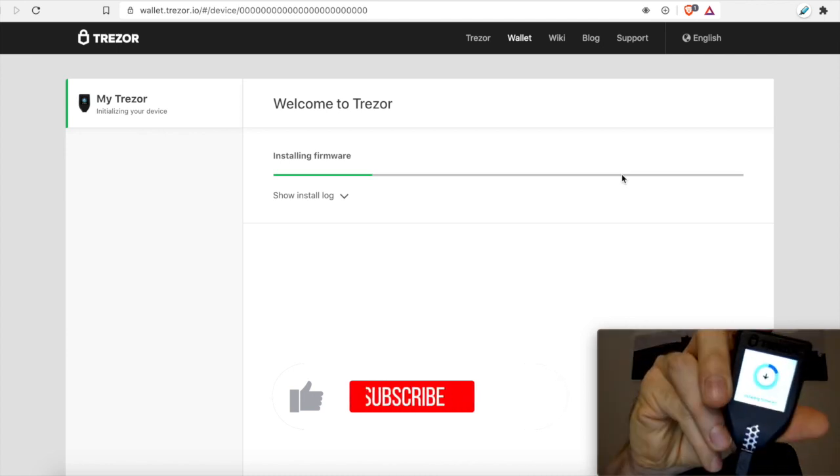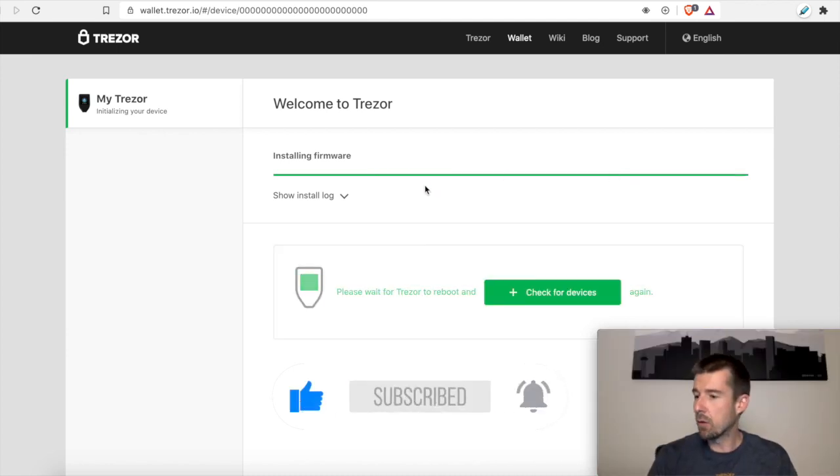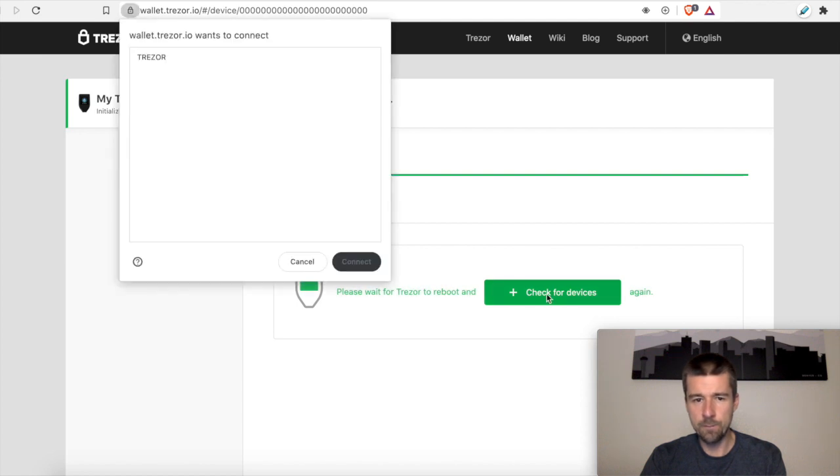We'll let this progress — we also see a progress indicator here. So now that it finished, the device told me it's going to restart, and it's going through a restart process right now. It looks like it is now set up and ready to go. The instructions said wait for it to reboot, which it just did, and then we want to check for devices again. So let's do it again — there's the Trezor. So let's hit connect.